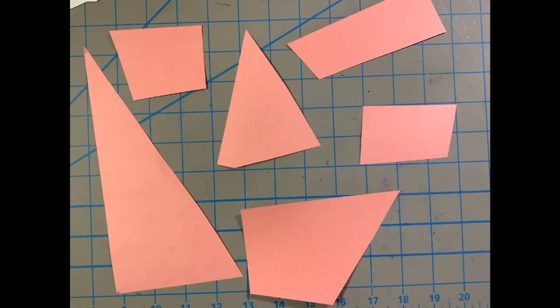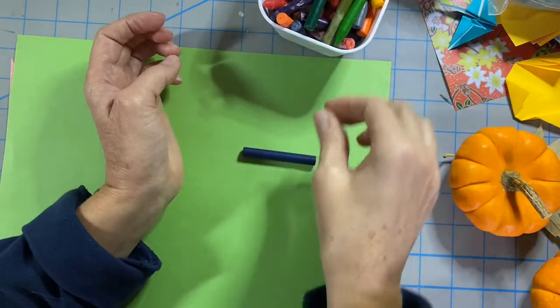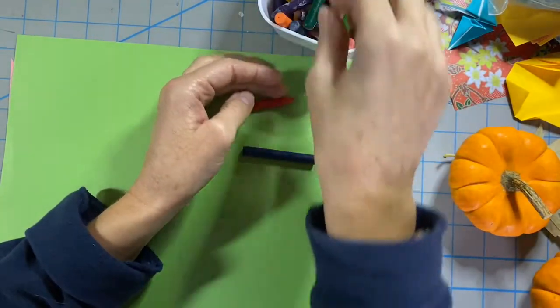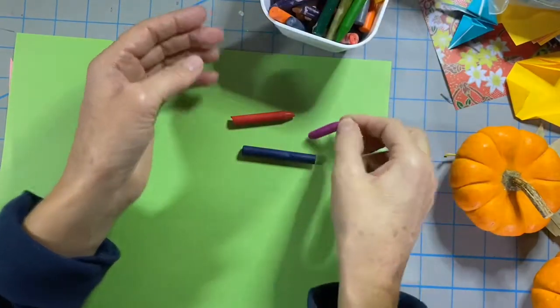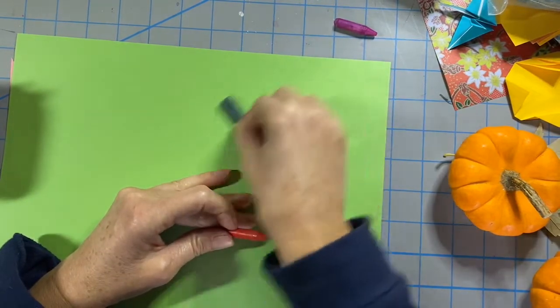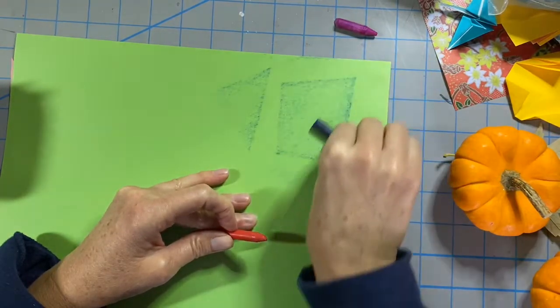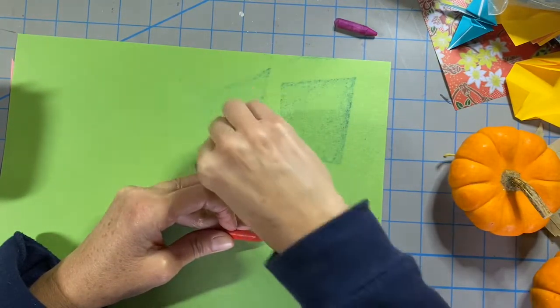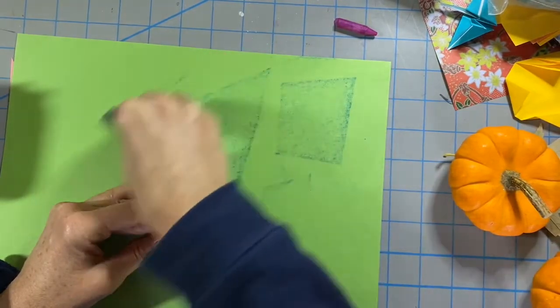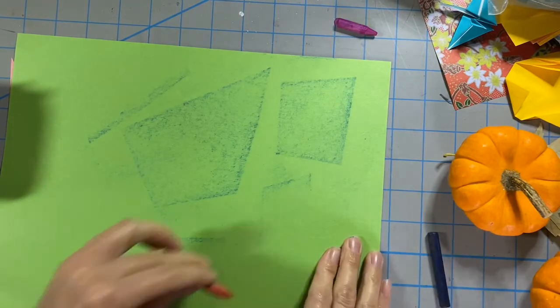I decided I needed another pumpkin, so I'm doing a smaller version on a different color paper. I saved some of the scraps left over from my pink pumpkin, cut them up into geometric shapes, and set them on my table. Now I have a green piece of paper for my background. I set that on top of the cut-up pieces of paper, and as I rub my crayon over the surface the shapes underneath start to show through.